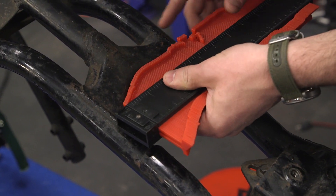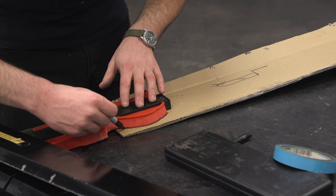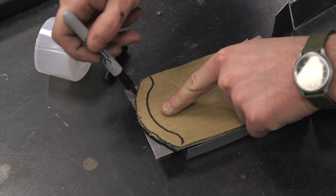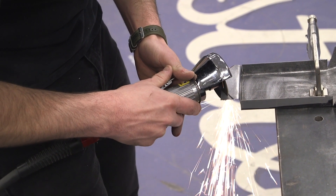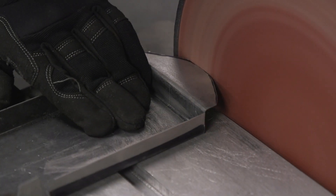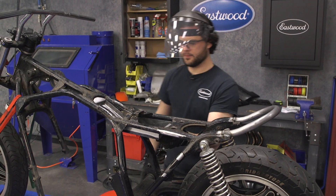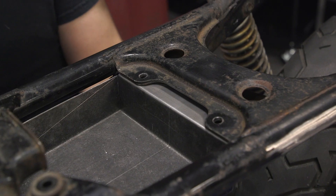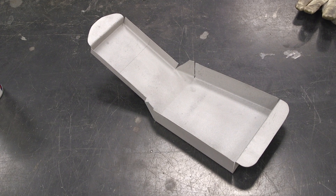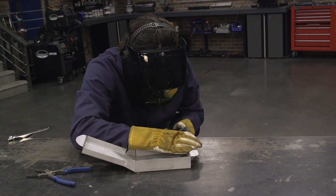Profile gauges are always nice to have on hand — you never know when you're going to need one. I put it up to the frame so we could cut the tongue on our new electrical tray to perfectly match that shape. Everything mounted up cleanly and the profile gauge really helped. I went ahead and threw the electrical tray into the blast cabinet to get rid of anything on the tray, including the guide coat I used as a pseudo-layout fluid. After that, it was ready to be welded up.